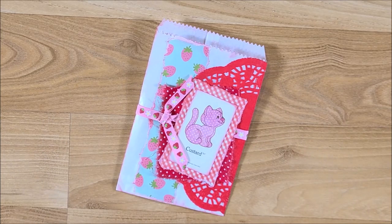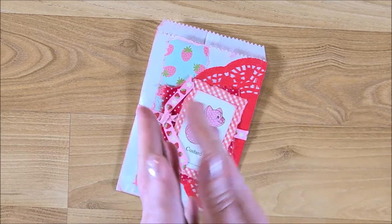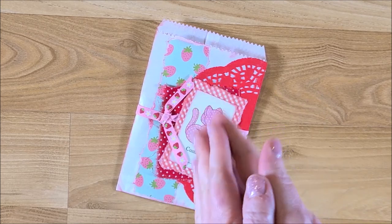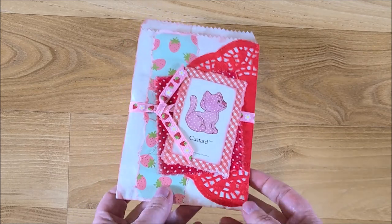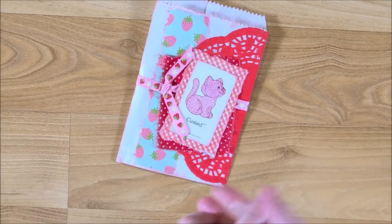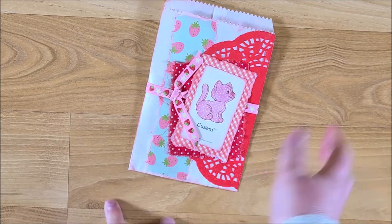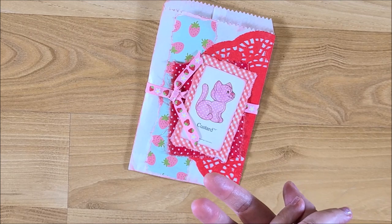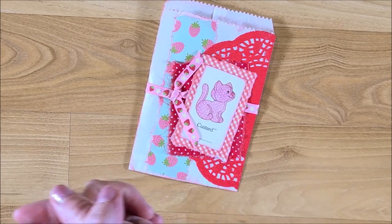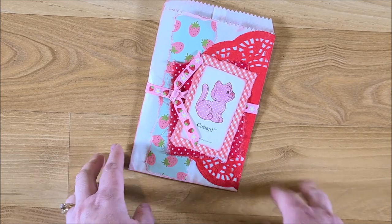Hi guys, welcome back to my channel. This is Kim with Creative Crafticality. I'm making new strawberry shortcake themed journals. If you don't follow me on Instagram, I had a sneak peek over there at creative crafticality. If you're not a subscriber, I'd love to have you part of my crafty family — hit that subscribe button and the notification bell so you'll be notified every time I release new videos.